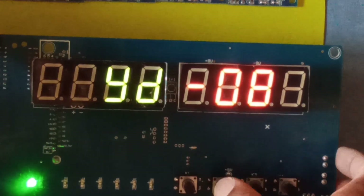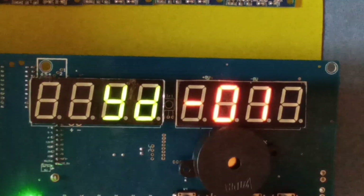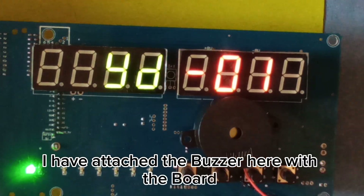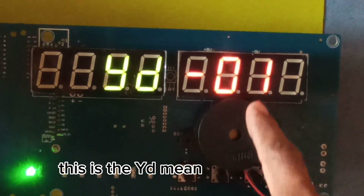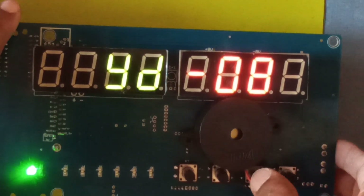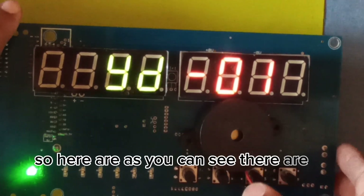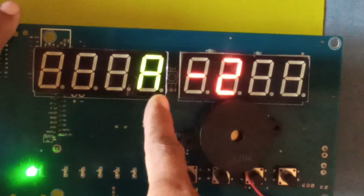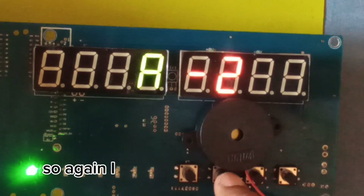I have attached the buzzer to the board to show you. This will make it easy for you to understand. This is the YD setting — YD means the type of tones. As you can see there are 10 types of tones. Press the setting button again — this is A, meaning the beep sound, short or long. There appear to be three levels.